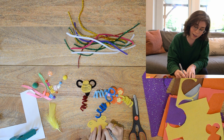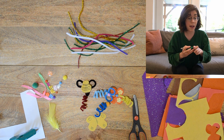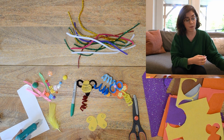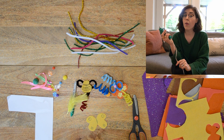Now I have my wing shape and I can add some details with markers, like drawing circles or adding some swirls — whatever looks cute. Maybe I'll add a little body. You can also add details with embellishments like sequins or gems.